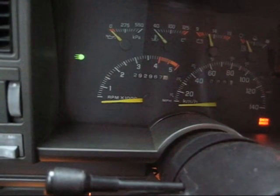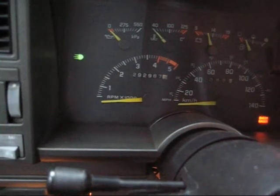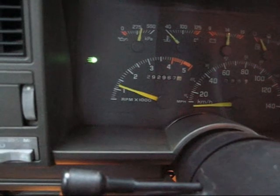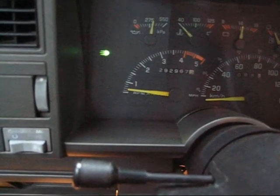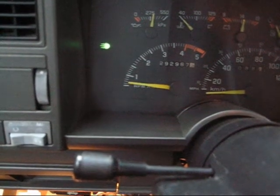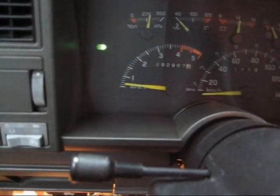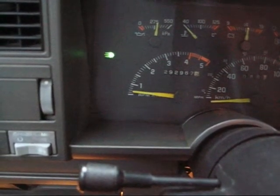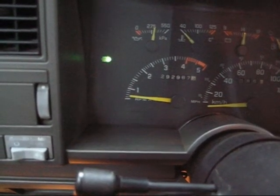As you'll see, it's now perfectly fixed. It goes back down all the way to 650 RPM. No issue at all — I drove about a hundred kilometers and it's perfectly fine. It's even better than before.